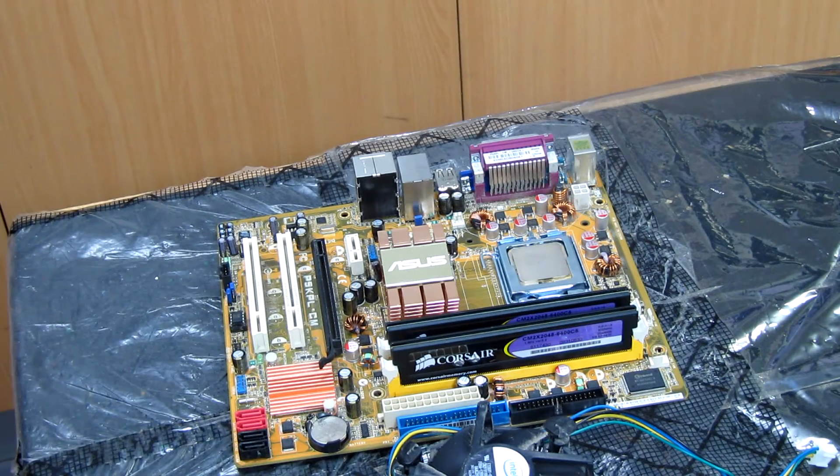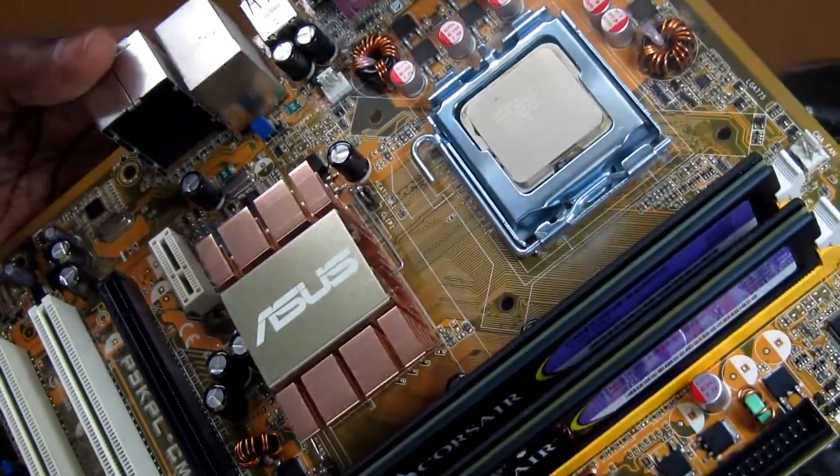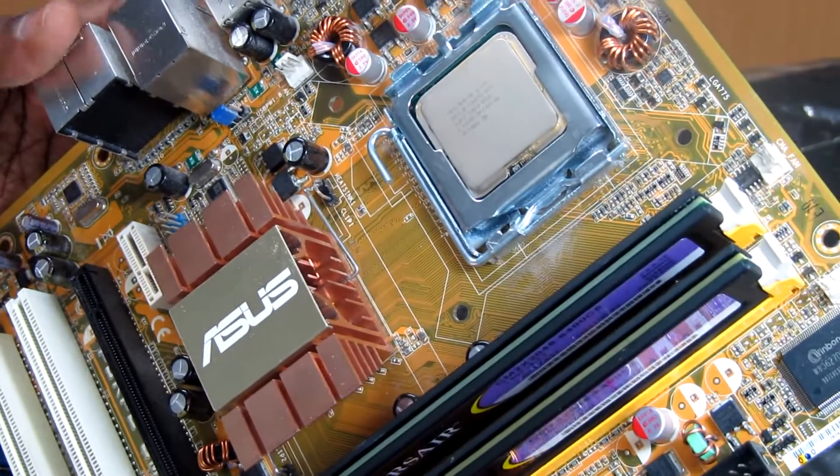This is an ASUS P5KPL-CM. We have a problem here — the CPU and motherboard are faulty.